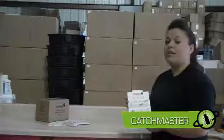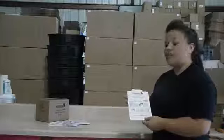Hi, I'm Victoria with ePest Solutions and today I'm going to teach you how to use your Catchmaster 72MB glue boards. These glue boards come in different scents and flavors such as cherries, peanut butter, and chocolate.